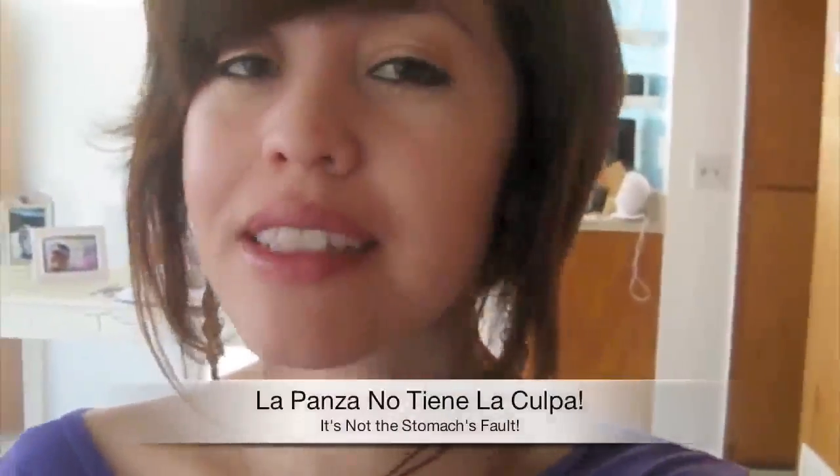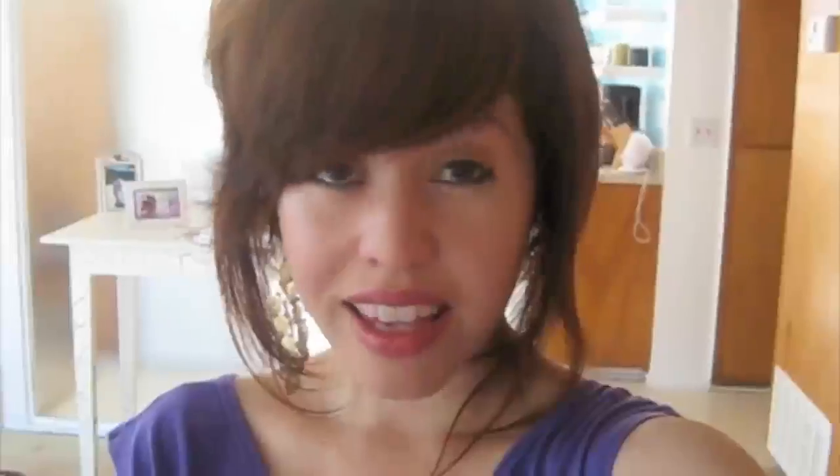My mother has a saying: 'la panza no tiene la culpa,' which means it's not the stomach's fault. It so happens she shared these words of wisdom with her friends when they kept insisting that she not cook for her husband whenever he was being a jerk. I think it's brilliant, and thumbs up to my mama for being so wise.